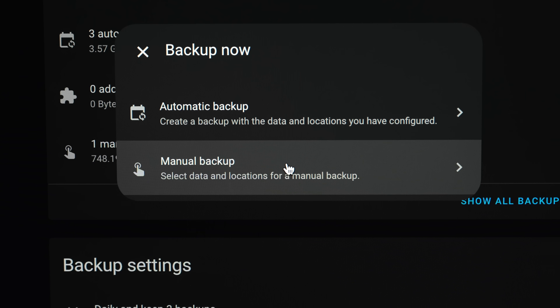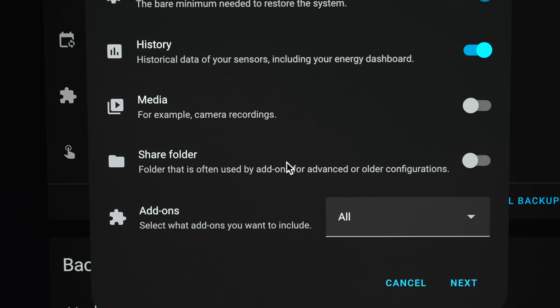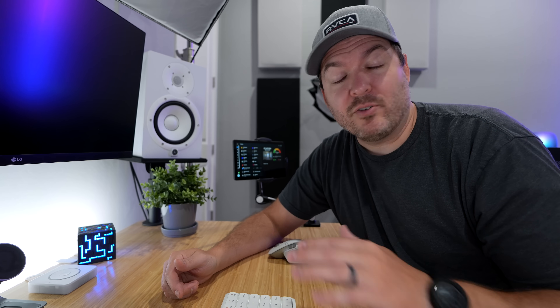But Home Assistant is still not working. Luckily, I made a backup of Home Assistant before updating. It didn't really matter because the mini PC wouldn't even go into the BIOS. Nothing worked. I tried reflashing Home Assistant onto it, and still nothing. So yeah, nightmare. At this point, it's two in the morning, and I'm freaking out because Home Assistant isn't coming back to life.